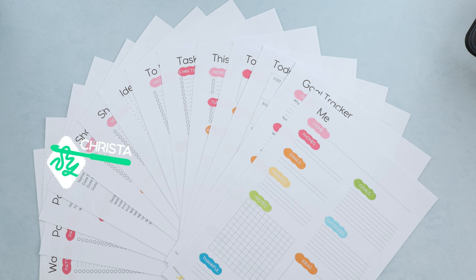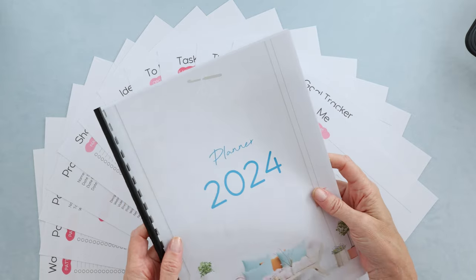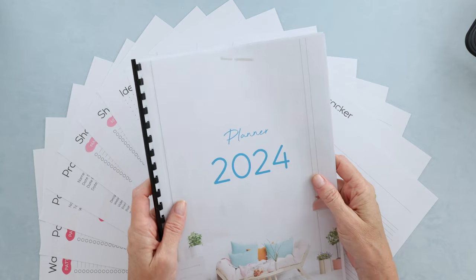Hi, this is Krista at The Secret Yarnery. Today I'm sharing with you the most amazing crochet and productivity planner for 2024, including how I use mine, so make sure you stay tuned for that.